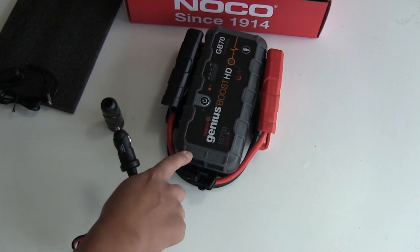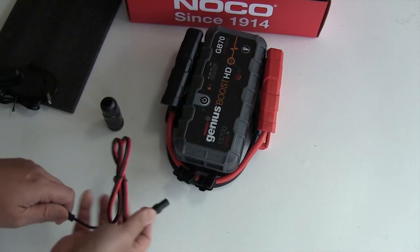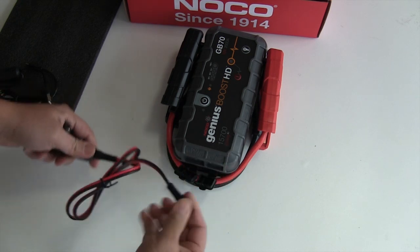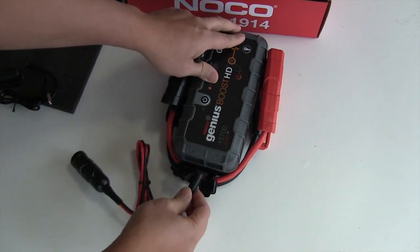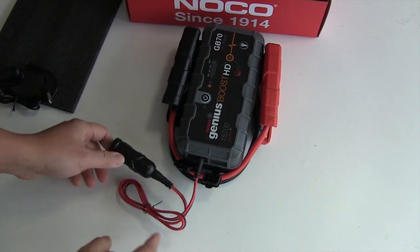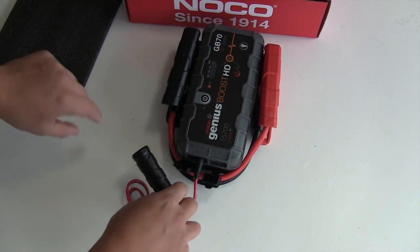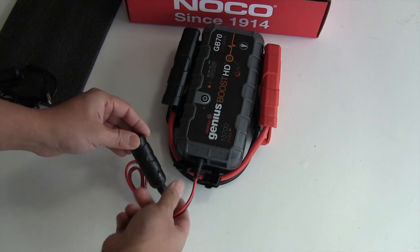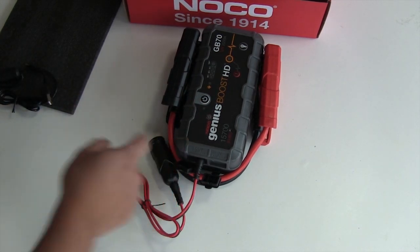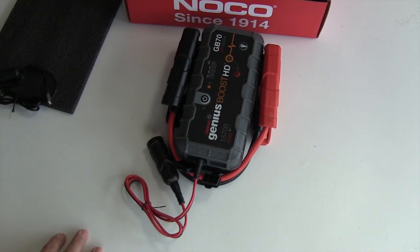The output port is a 12 volt outlet where you can charge your 12 volt accessories. I've been testing this unit frequently with a tire inflator — you plug your 12 volt tire inflator into the outlet while the unit is powered on. Battery life is nice and long.